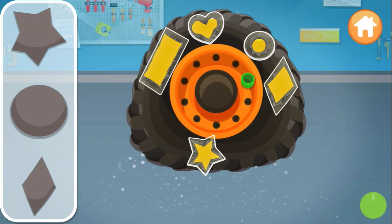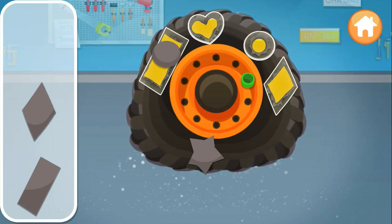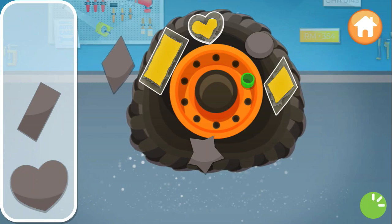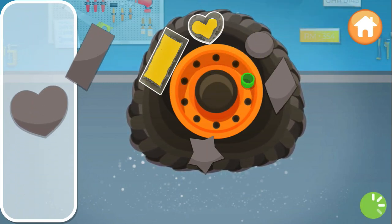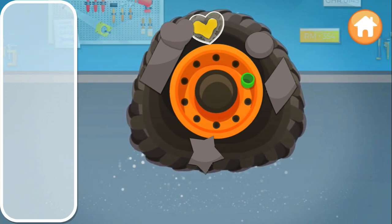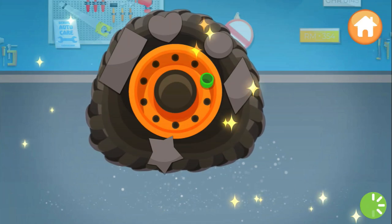Perfect. Put the patches in the silhouette. Circle. Super. Diamond. Rectangle. Heart. Magnificent.